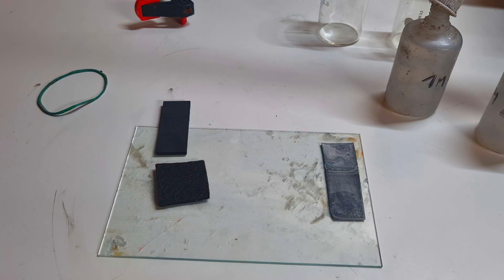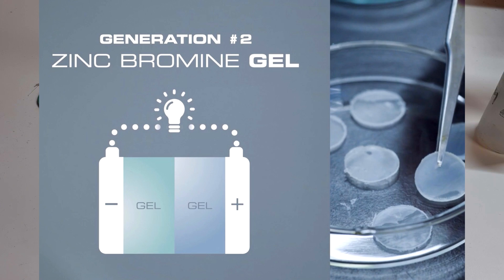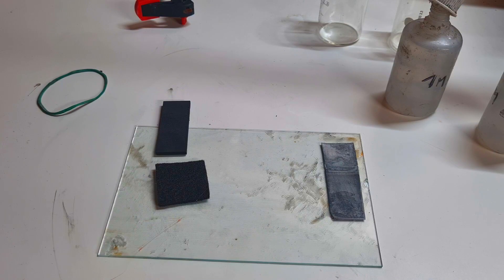So as I said before, we know many forms of zinc bromide batteries: flow cell design, static cell design, gel cell design, gravity design, bridge cell design, and so on. But here in this video I will make a zinc bromide battery with a bridge.